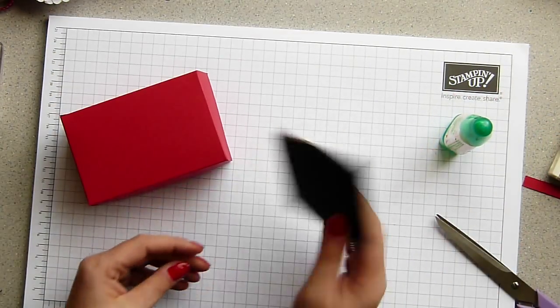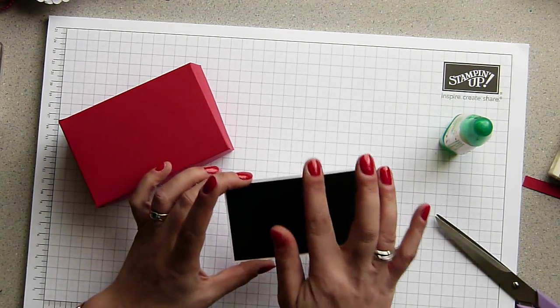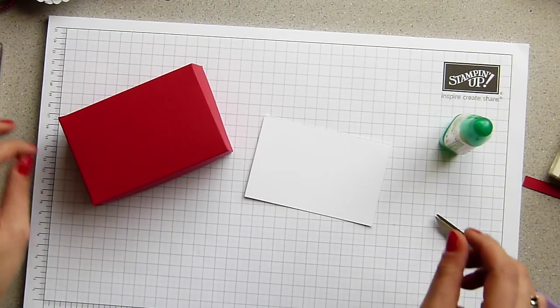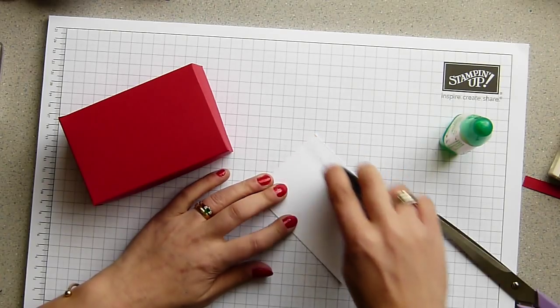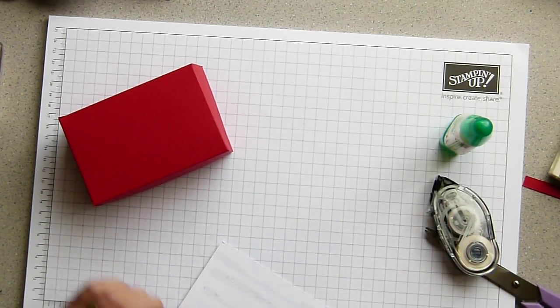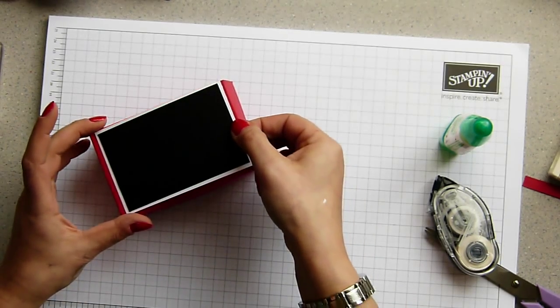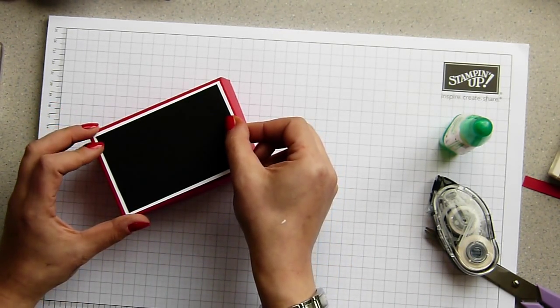I've already prepared some cardstock. This is Whisper White that measures 11.5 by 7.5 centimetres, and then Basic Black on the top which is 11 by 7. I'm just going to quickly pop it on the top with some snail. It's basically a quarter of a centimetre border all the way around.